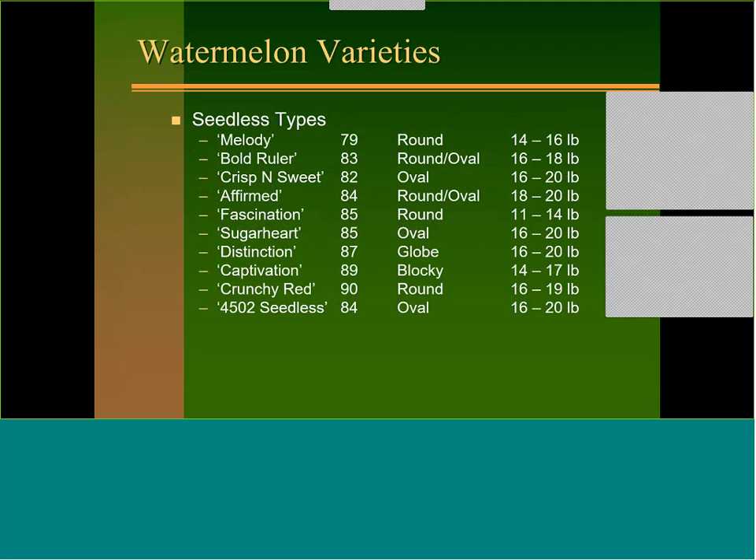For seedless watermelon, Fascination is the most commonly grown in the southeastern US, though it's losing some ground to newer varieties. Always remember if you do seedless melons, you need to choose one that fits the size, count, and rind pattern that your buyer wants. Today a lot of chains want elongated seeded melons — so when the person brings it to the counter with a seedless sticker on it, the checkout person recognizes it's actually a seeded melon, or vice versa.